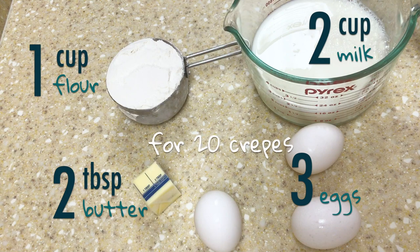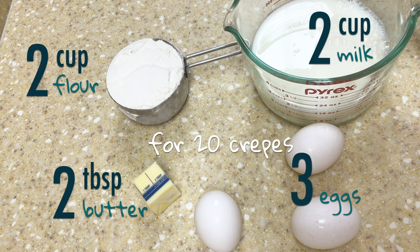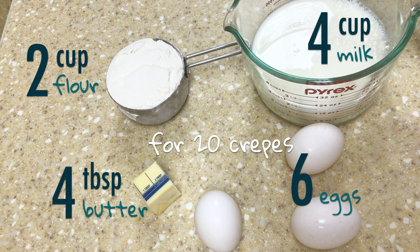For example, if you want 20 crepes, all of the ingredients change according to this ratio. If you use two cups of flour, that's four tablespoons of butter, four cups of milk, and six eggs.